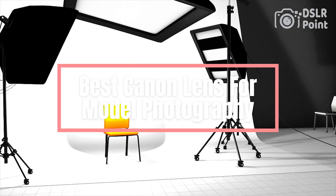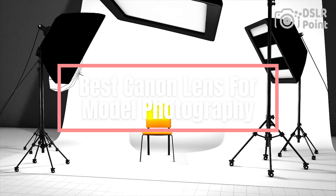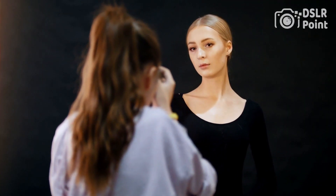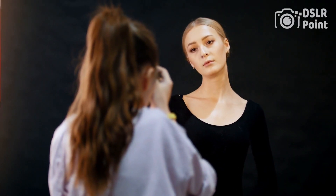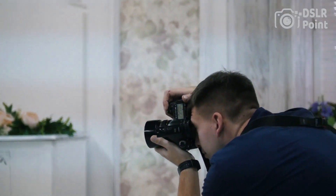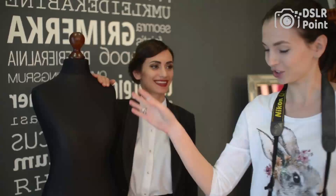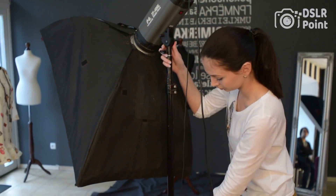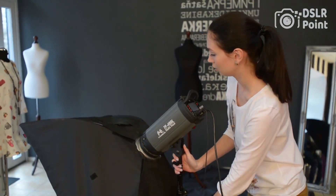If you're a model photographer, you know the importance of having high-quality equipment that can capture the beauty of your subject. One key piece of equipment is the lens. The right Canon lens can make or break a shot, and choosing the right one for your needs can be difficult. In this video, we'll review some of the best Canon lenses for model photography so that you can choose the one that will help you create stunning images.